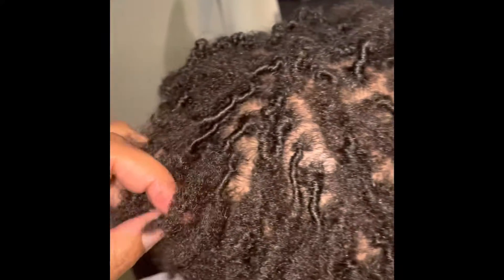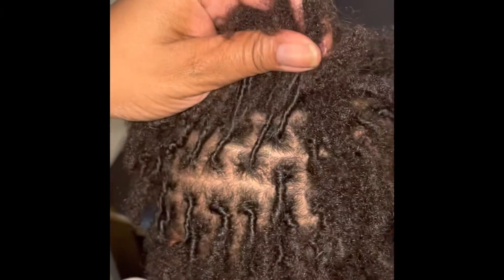And this is with no products, no gel, no locking twists. This is just oil and water — rose water, my rose water with a little twist, and oil. That's it.